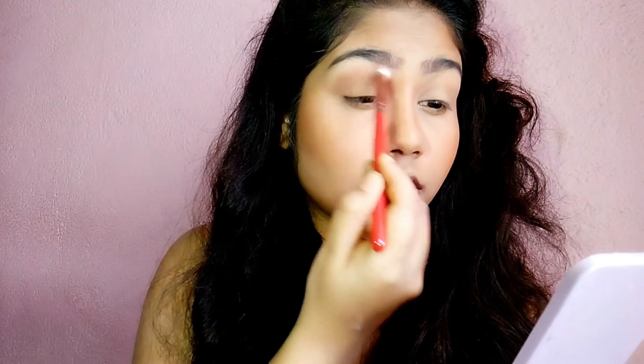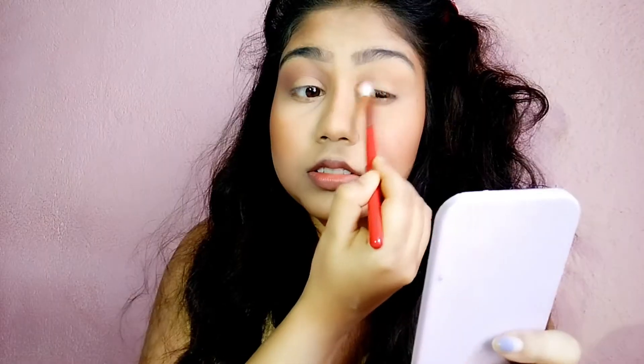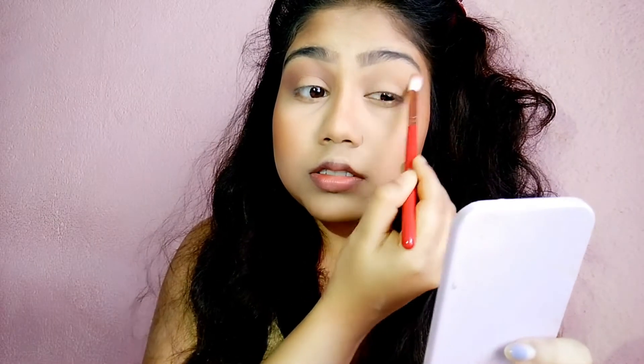I will blend the product and build the color — first it will look lighter and then I will build it into a darker color. I picked a black eye shadow here, very light at first. I don't need a dark black color, so I am taking just a little bit of black color and I define the crease, then tap it.